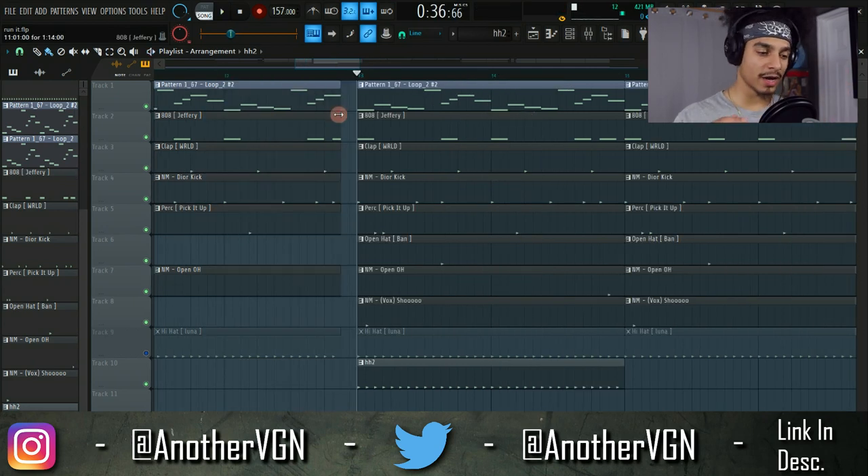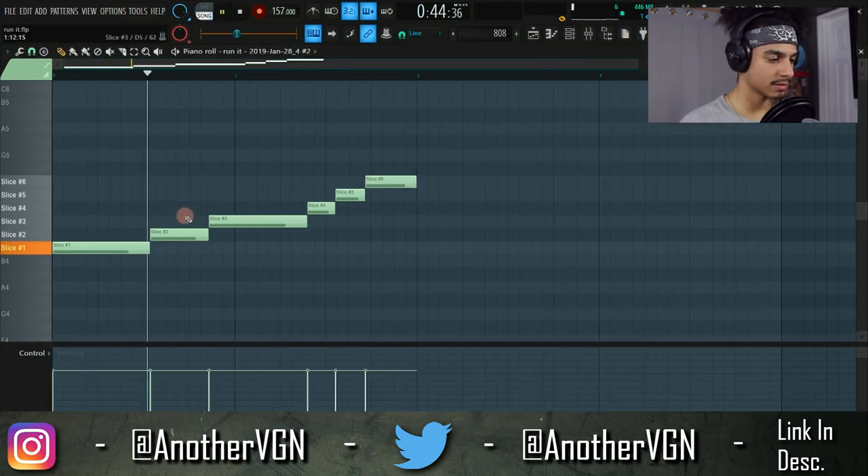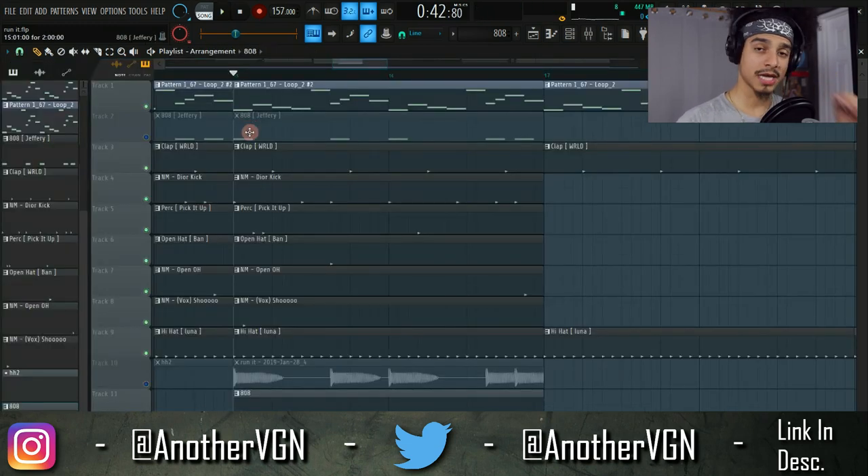One more tip that I feel like a lot of people don't do is sampling your own drums. Make your drum pattern as you normally would, then record it, take it into Fruity Slicer, mess with it, and come up with something completely different. I'm going to take one of the 808s and reverse it in Fruity Slicer to show you what that sampled 808 pattern sounds like.